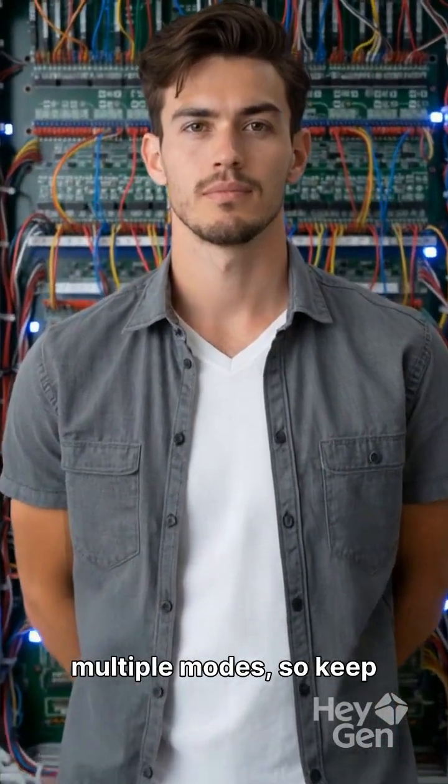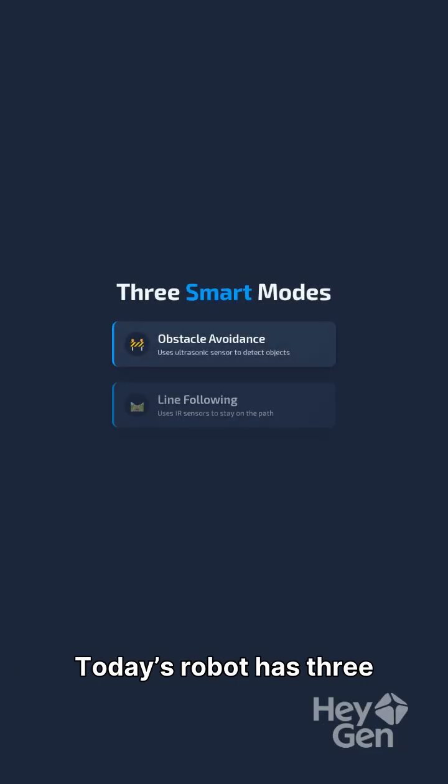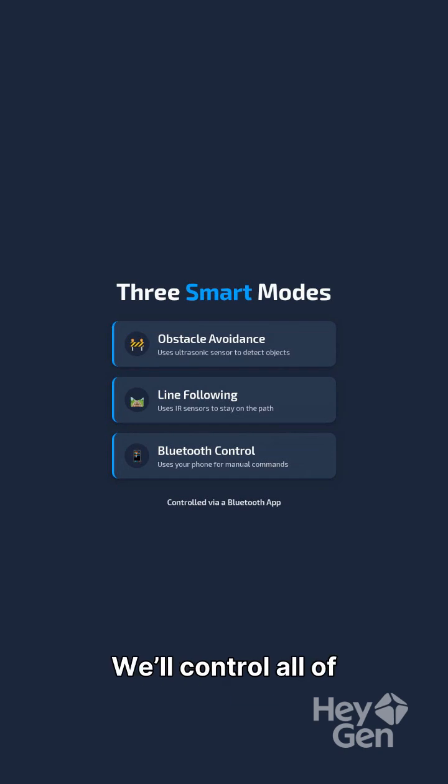This robot will have multiple modes, so keep your wiring clean and organized. Today's robot has three smart modes: obstacle avoidance, line following, and Bluetooth control. We'll control all of these modes using commands sent from a Bluetooth app.